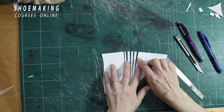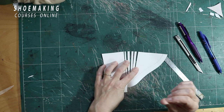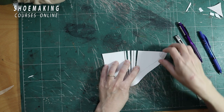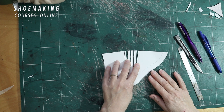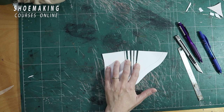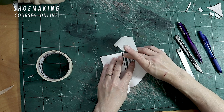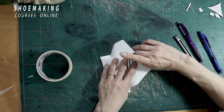Our folds will go to the edge. We will have maybe tiny folds in this place, but they will be very small — almost not visible — because here we also have the thickness of the leather, so we will not see them. This is how we will enlarge it, and we need to attach it with masking tape. You need to open it evenly.